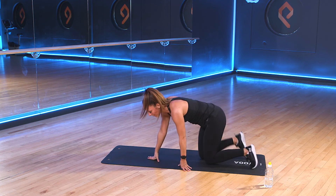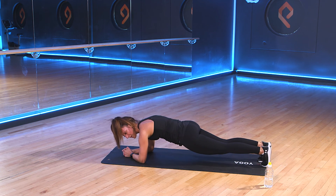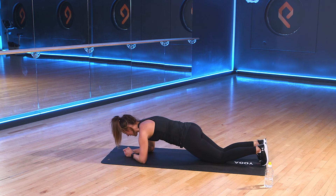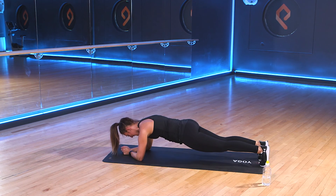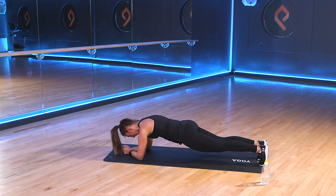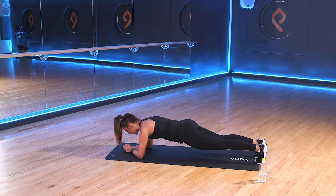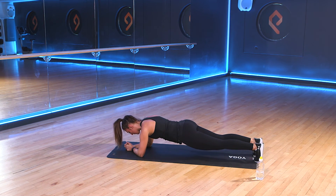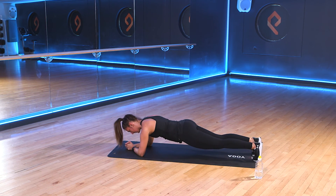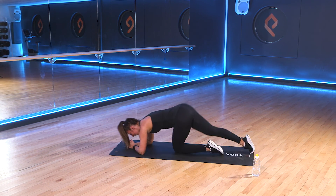Last exercise — we finish with that plank. So we come around onto our elbows, onto the toes. Nice flat backs and we hold here. Get yourselves ready. We go in 3, 2, 1. Come up. It's a long one to hold — 45 seconds. But it's your last exercise. Good work, team. Keep going. Halfway through. Give it 10 more seconds. 3, 2, 1. And rest.